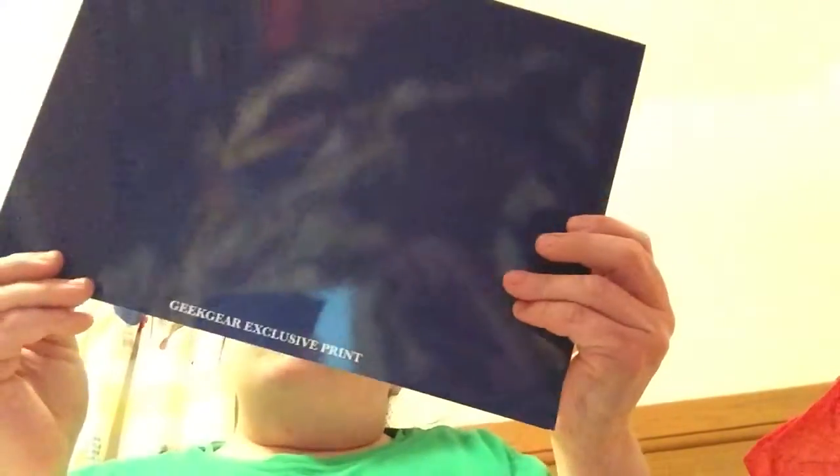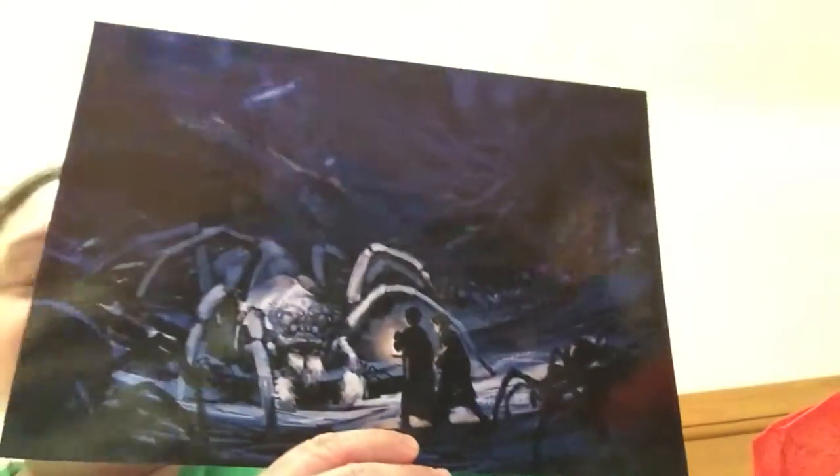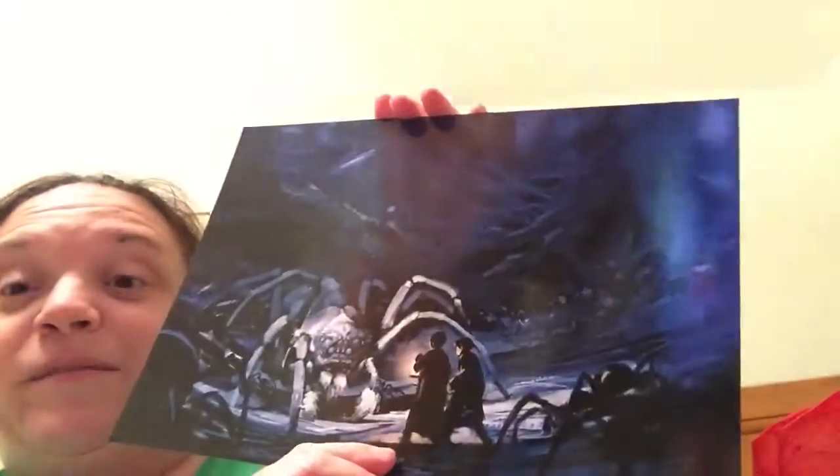Alright, I'm gonna pull up the print from the bottom — oh, this is really cool. It's their first encounter with the spiders. That is really really cool, I like that.